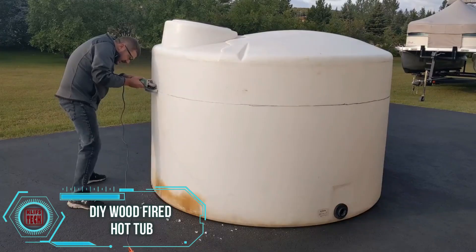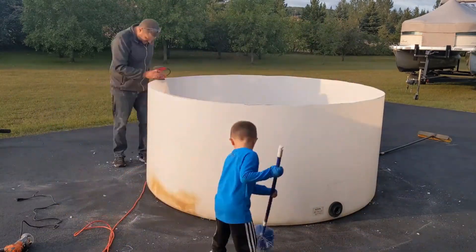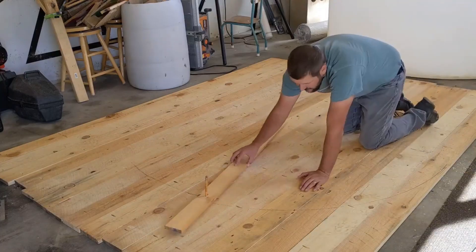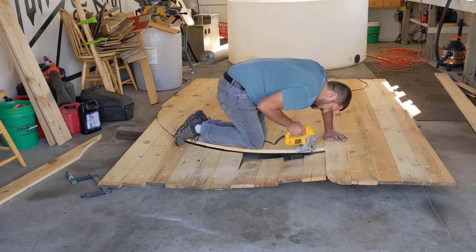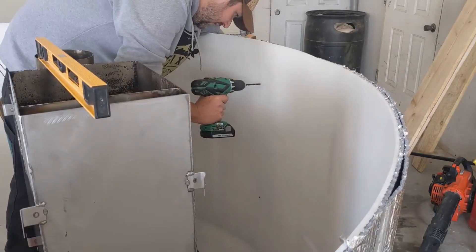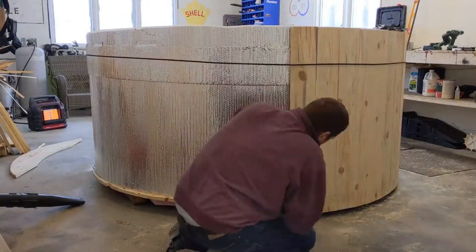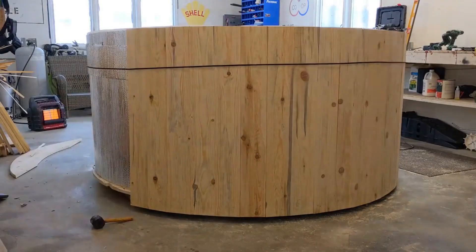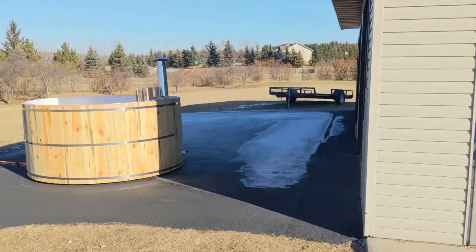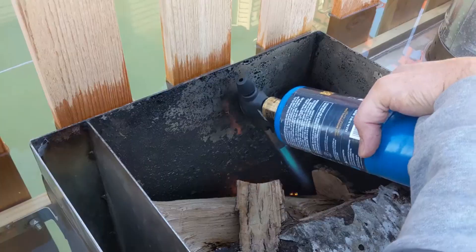Indulging in a hot tub can be a luxurious experience, but the cost often exceeds $3,000, not to mention the challenges of transportation and installation. A crafty solution? Build your own, as demonstrated by this inventive craftsman aiming to delight his family. The structure is ingeniously crafted around a plastic tank, aesthetically finished with wood. What sets it apart is the wood stove heating system, offering the possibility of enjoying a barbecue simultaneously. The craftsman proudly shares: 'My family enjoyed their first hot tub under the December stars last weekend, and it was totally worth it.'